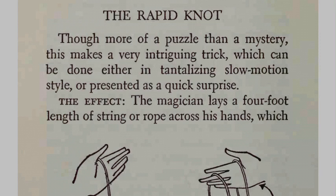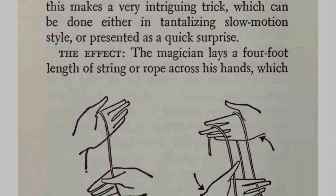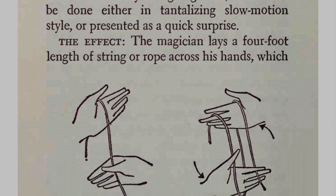Hey guys, this is Unsweet Ed and you are watching today's trick: The Rapid Note. This is more of a puzzle than a mystery, and it makes a very intriguing trick which can be done either in tantalizing slow motion style or presented as a quick surprise.